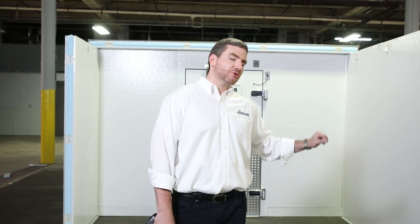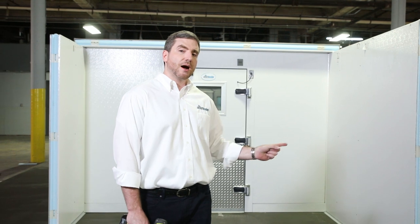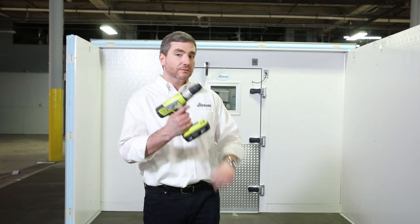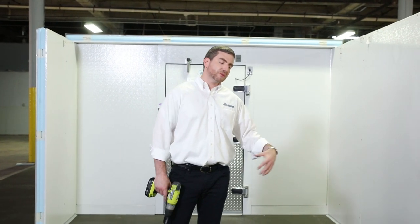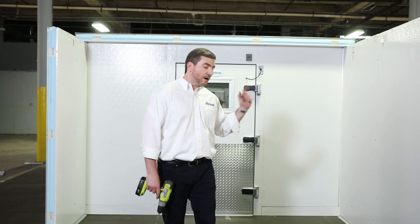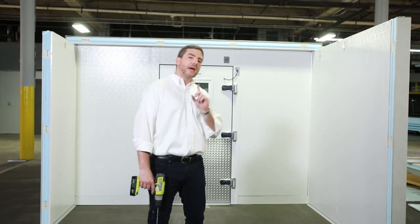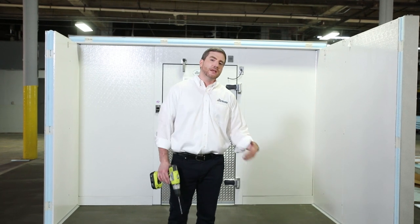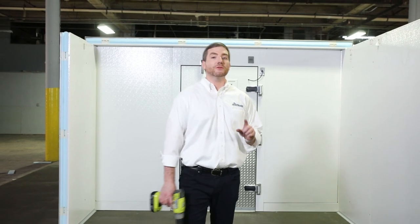We continue to progress through the installation, putting the vinyl screed down section by section. An important tool when doing a floorless walk-in — whether it's a combo or single compartment — is a drill. You can see that we're using the drill to open holes through the vinyl screed into the floor so it's properly fastened. We continue to close in towards the end of the walk-in. On each of the vinyl screeds, for your convenience, there are instructions as well as labels so you know exactly where each one goes.